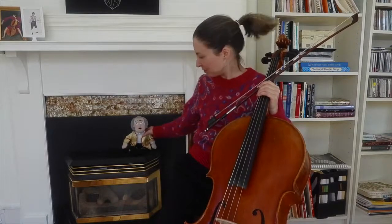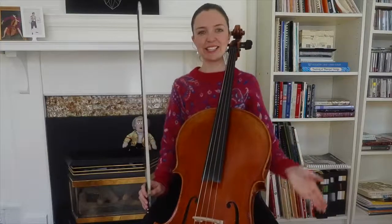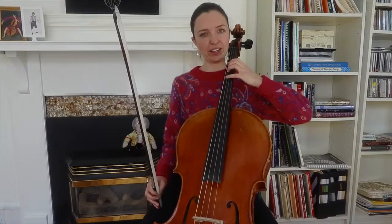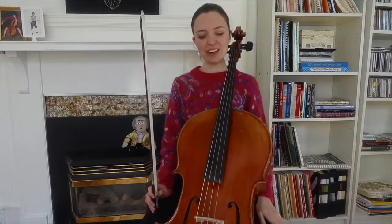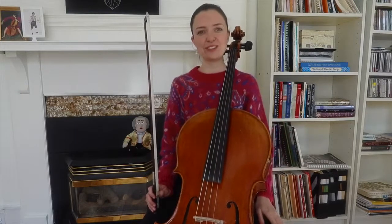So I made a little arrangement that we can do. It's in the key of C major and it actually starts on the G string on the fourth finger if we're in first position. I'm going to play it for you now and then we can talk about a few things that'll help make it easier to learn.